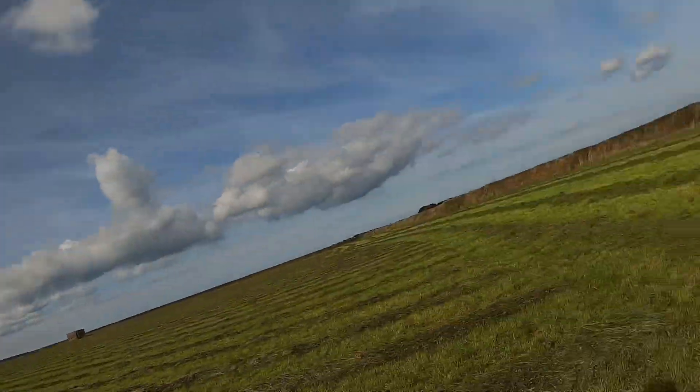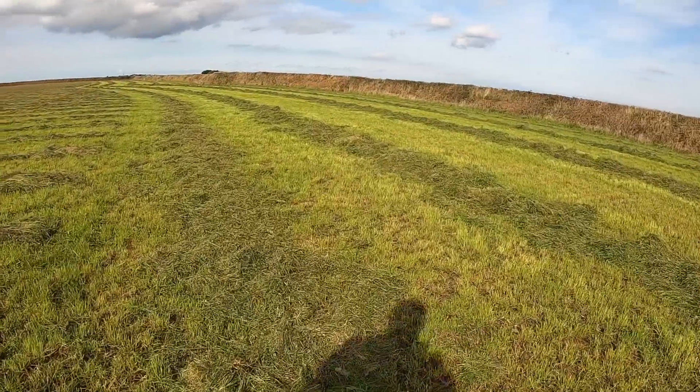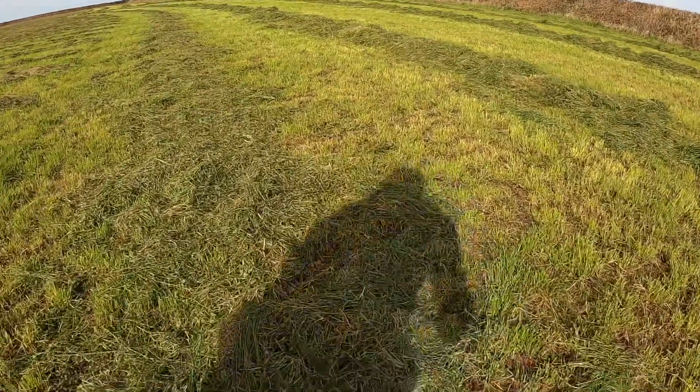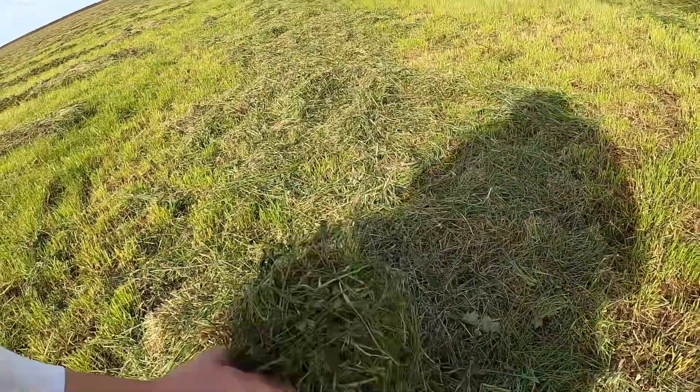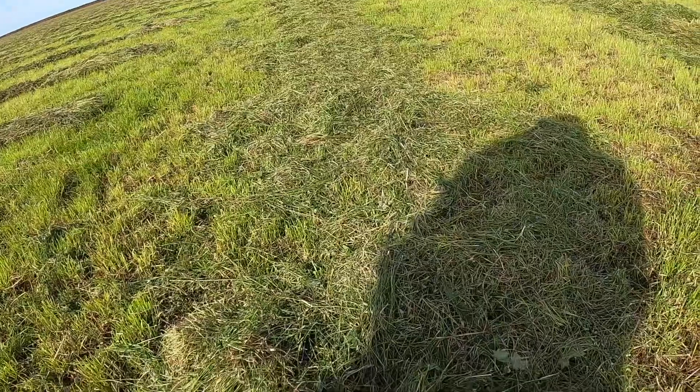Hello, today we're baling the last of our grass for 2022. It's the 21st of September. We've just got this last bit to do — it's not that heavy, but it's nice stuff: lucerne and perennial ryegrass.